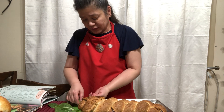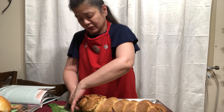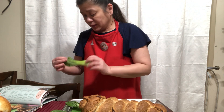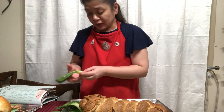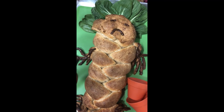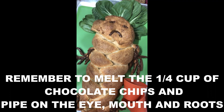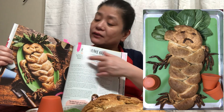Putting the final touches on our mandrake bread, and then you will see the final result. We have to make do with what we have at home — I don't have any fresh bay leaves, so I'm just using baby bok choy. So here's my version of the mandrake bread. What do you think? I think this mandrake bread looks kind of scary. Please let me know by commenting down below. Does it look like the photo?